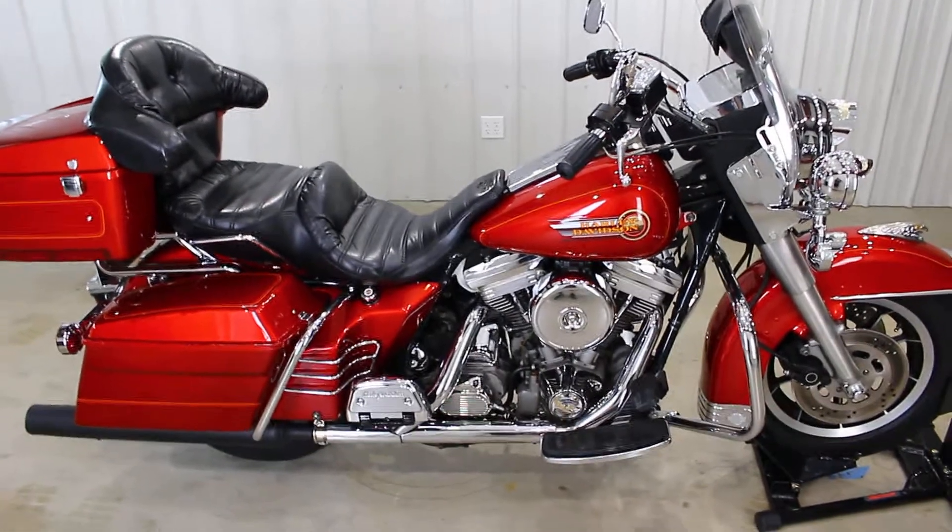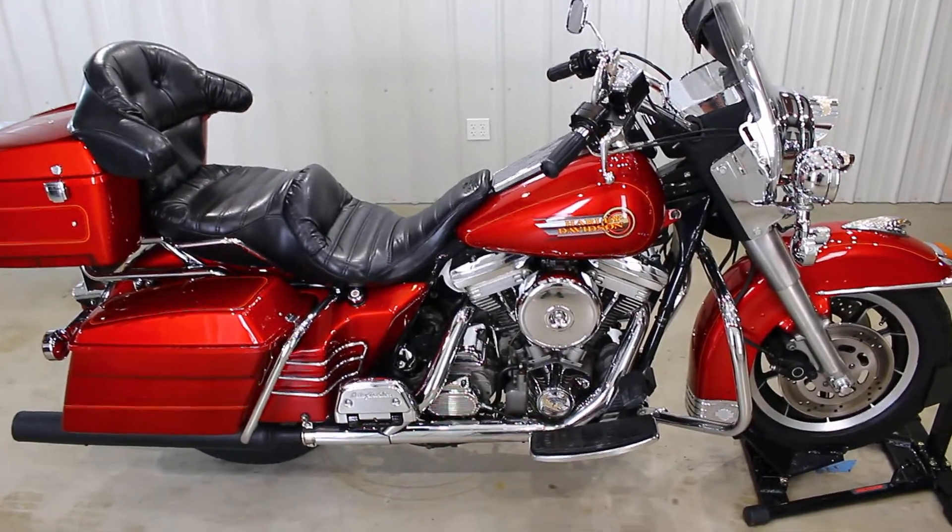What's up guys? Caleb here from SRKCycles.com.